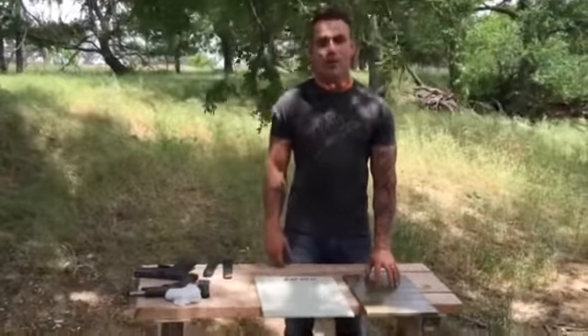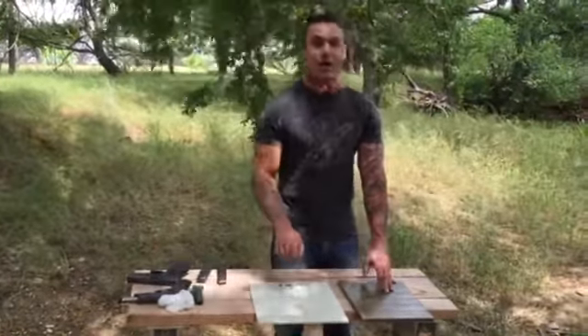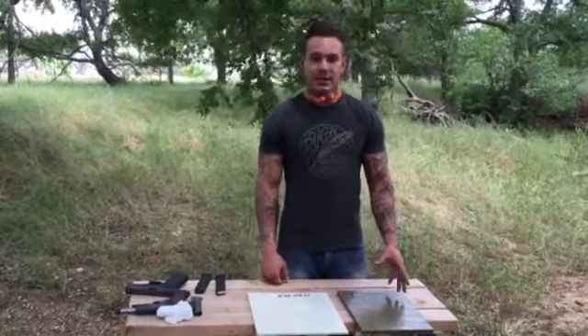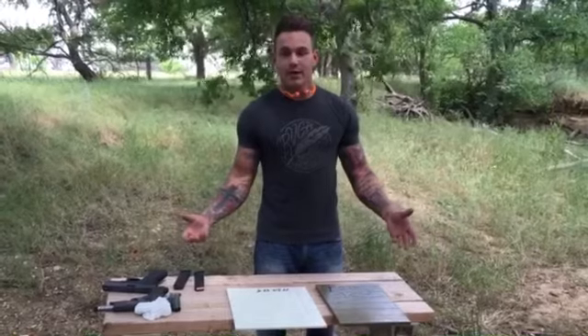This is a level three and weighs four pounds. The prices: the two-pound level one Savior Shield is $39.99, and this one right here, the level three — that's a vest insert, or you can put it in a backpack — but it's four pounds, is $49.99. In my opinion, that's a very reasonable price.